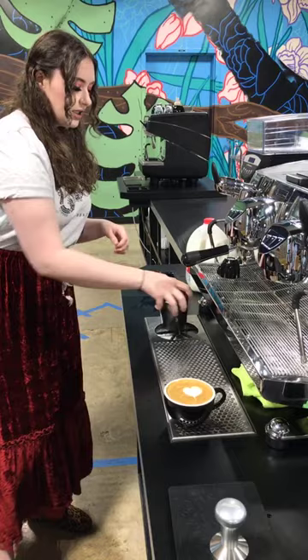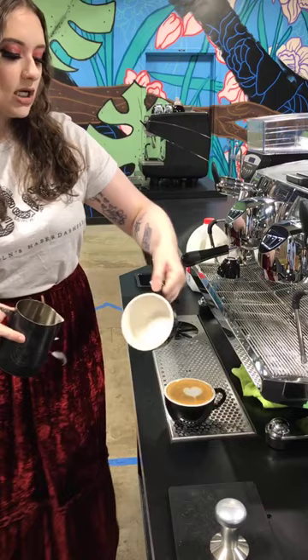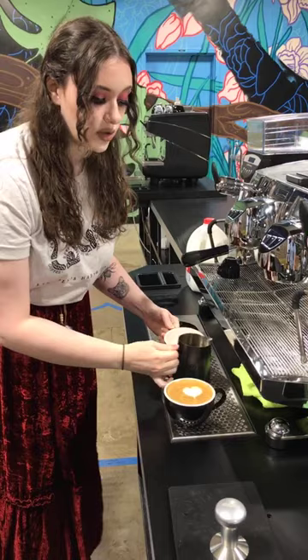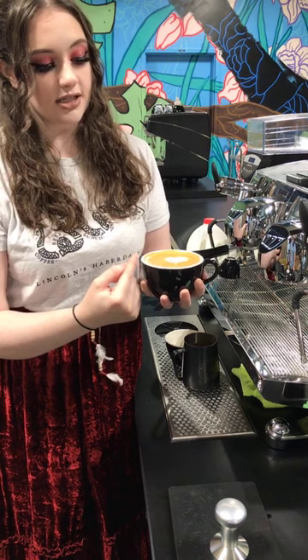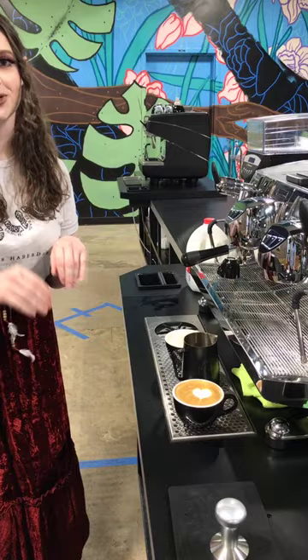The heart is one of the simplest pours — it shows you how to get the design in the middle of the cup and how to cut through. When starting the pour, she starts about three to four inches up. That's so you don't disrupt your espresso and break up the crema too much — you want to keep that beautiful brown color on top. A lot of people pour too tall and too fast, and it really disrupts the crema layer. The reason the design is so defined is because she maintained the crema and got down low to make that white appear.